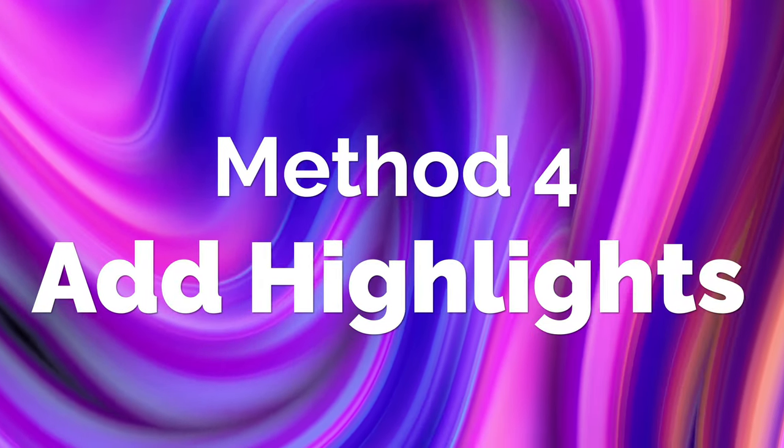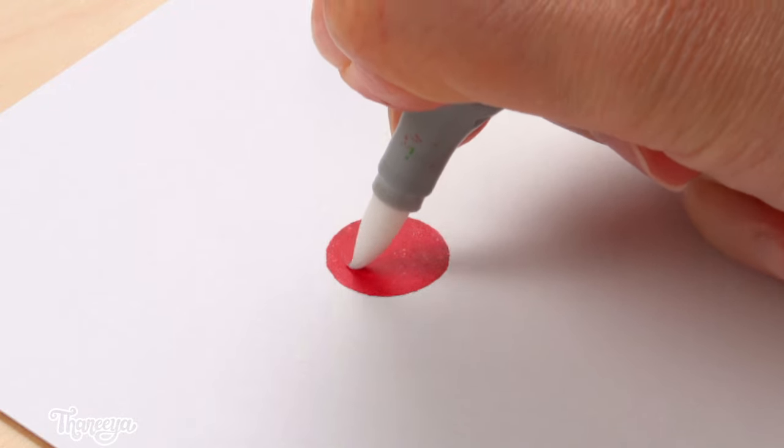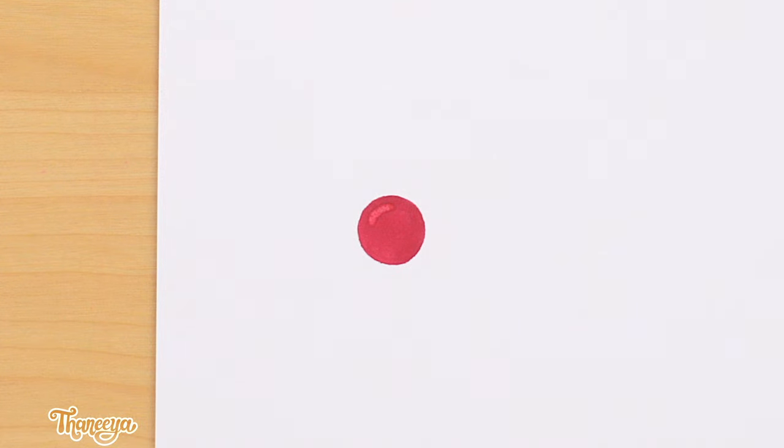Another way that you can use your colorless blender is to add highlights. For example, if you want to make a circle look shiny, you can use your colorless blender to draw on a little highlight, like this.